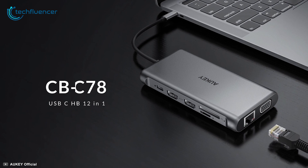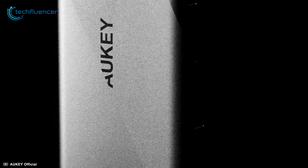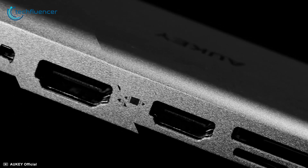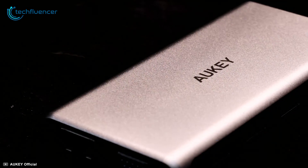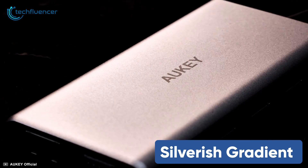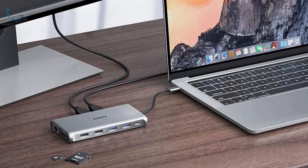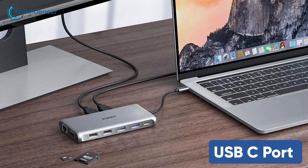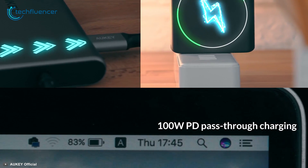Starting at number 5, we have the Aukey USB-C hub, a 12-in-1 hub with swift data transfer speed and multi-platform compatibility. This compact USB-C hub has a silverish gradient to it where ports are scattered all over it for greater ease of use. It connects to your laptop via a USB-C port and can power it up via the 100W PD passthrough charging in no time.